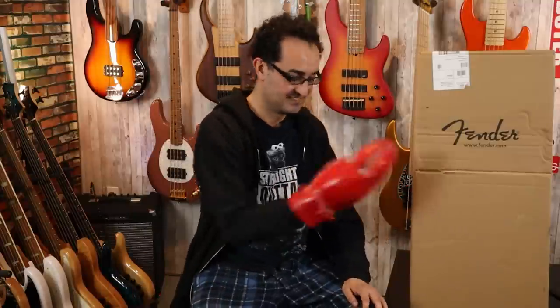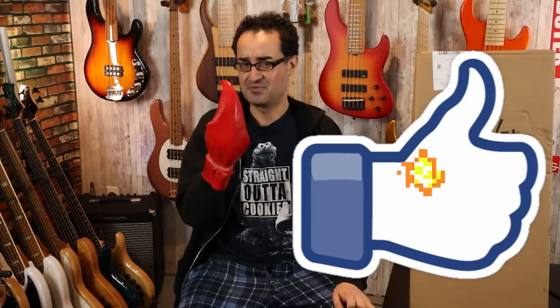So we are going to go ahead and unbox this bass, see what's in the box, play it, give our first impressions, and take it from there. Let's get to it. You all know what you need to do — go ahead and hit that like button so my hand will turn back to normal.